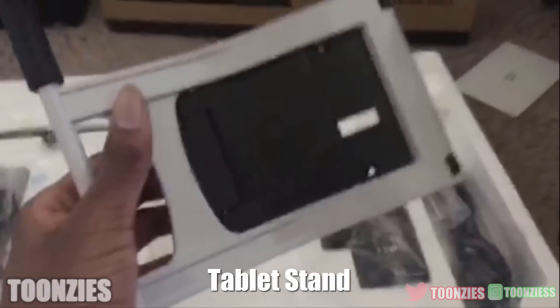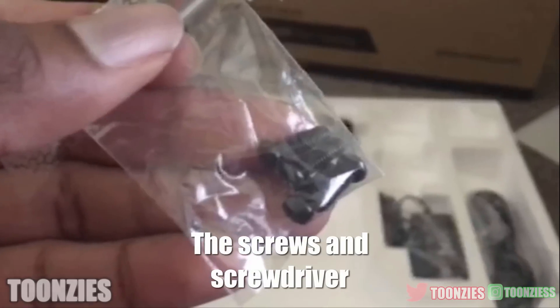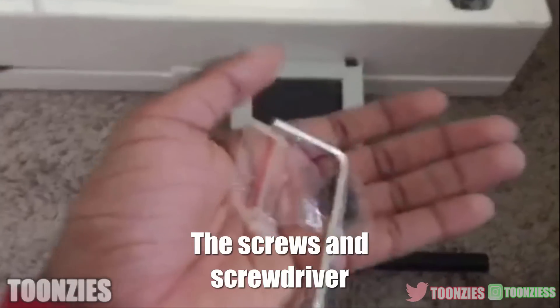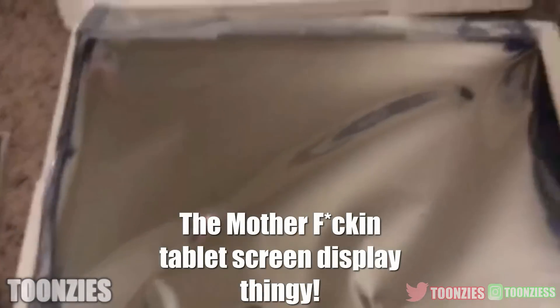The tablet stand, which is very important because you need that. A power cord and some more cords. Some nuts and bolts and a little screwdriver. And last but not least, the tablet screen.